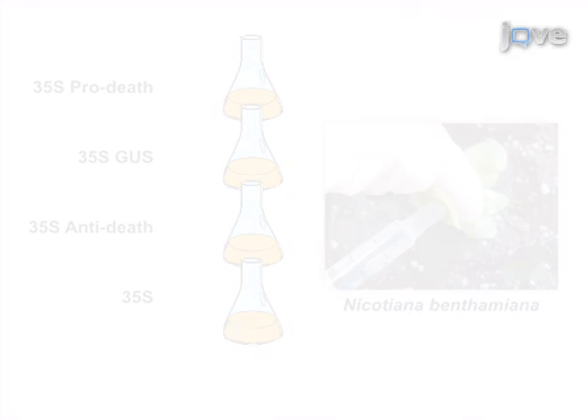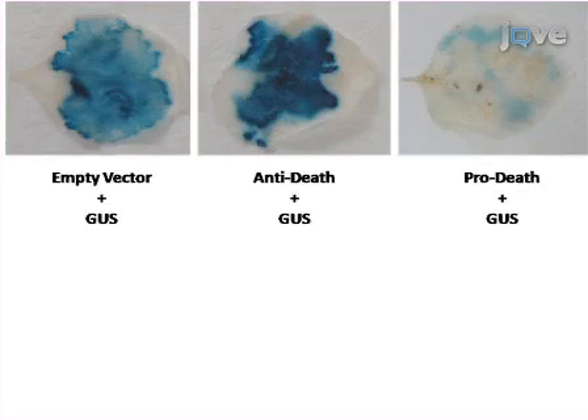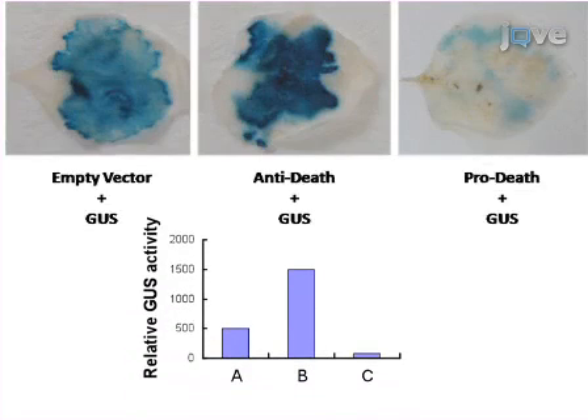GUS activity can be assessed visually by histochemical staining or quantitatively by fluorometric MUG assay. The main advantage of this technique over existing methods like DNA laddering or TUNEL assay — commonly used in mammalian systems but difficult to reproduce in plants — is that this is a sensitive, rapid, plant-based transient assay that takes advantage of the simple fact that live cells are required for GUS expression to occur.